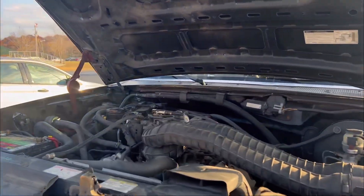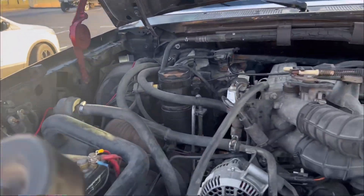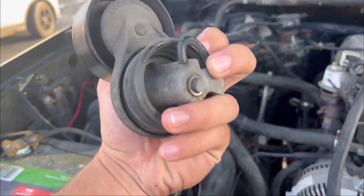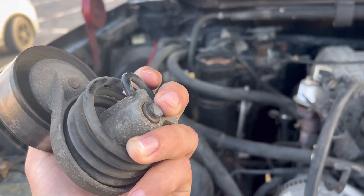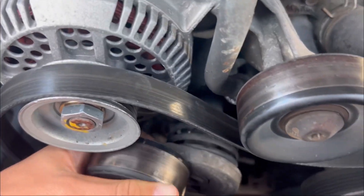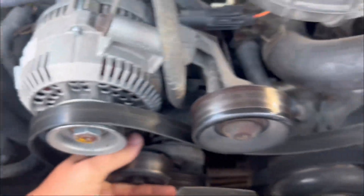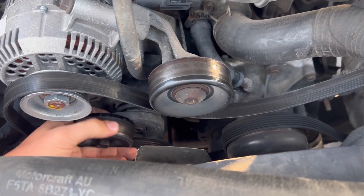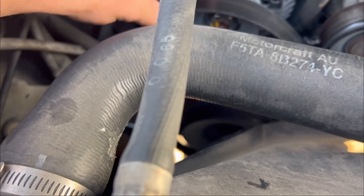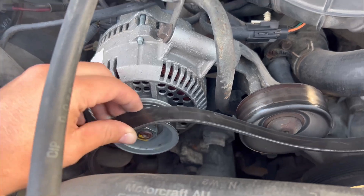I pulled into the parking lot this morning and I'm hearing a weird noise — it's the belt tensioner. It broke off, you see that? It broke off and it normally goes right in here with the belt on it. When I first saw it, the belt was halfway on like that, so I quickly shut her down.